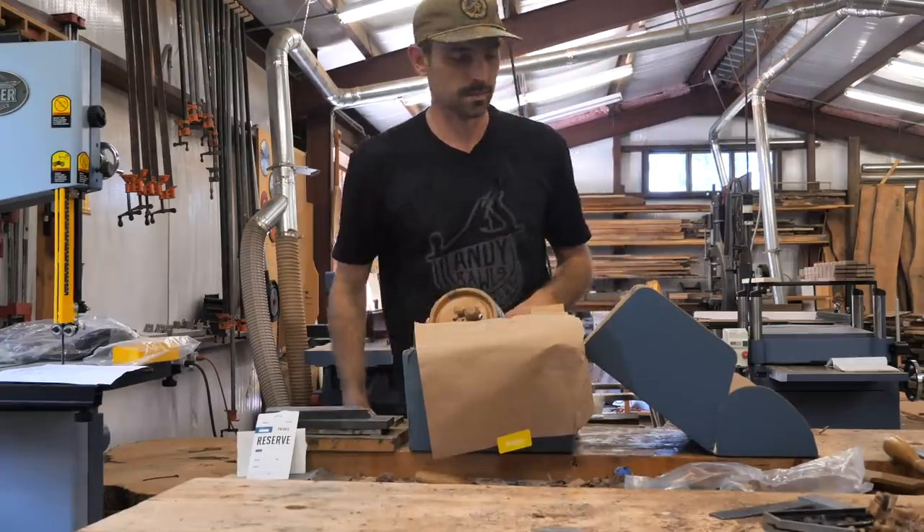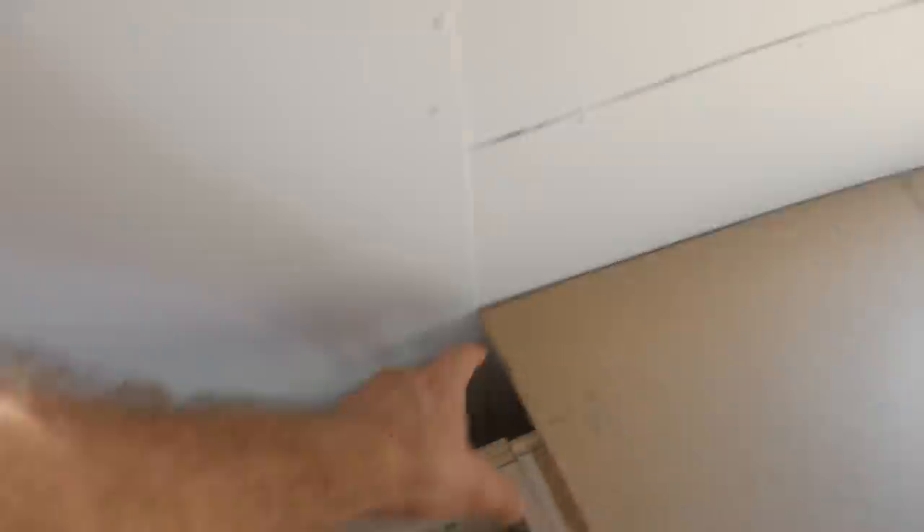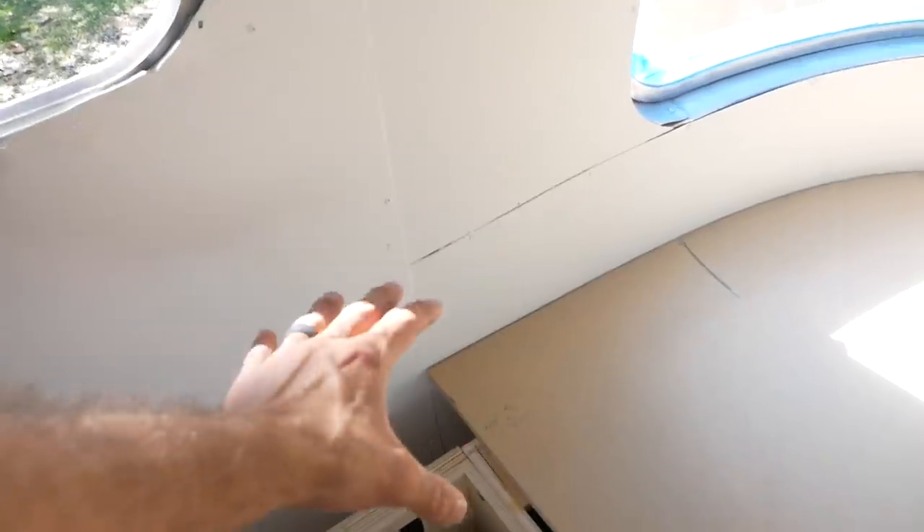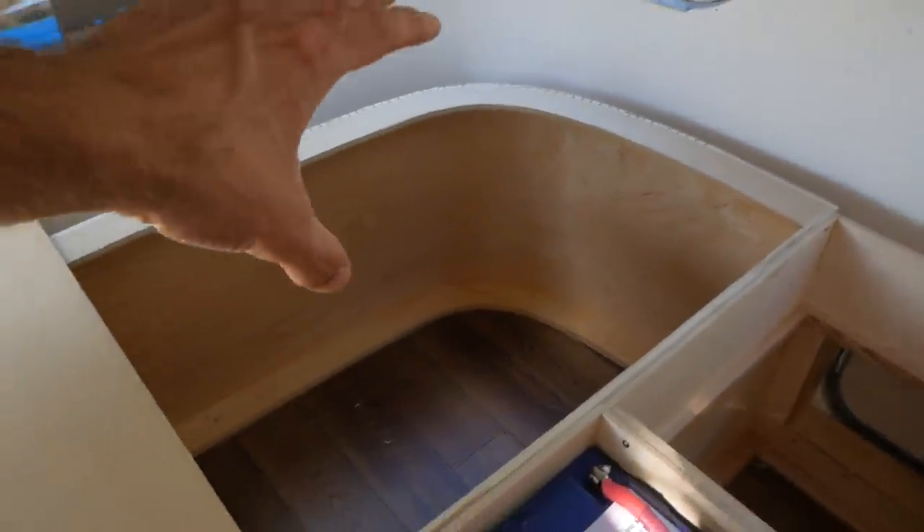So let's talk about what I've got going on — there's a bit of a gap here, about 3/16 to an eighth. Everything else is pretty tight. I'm tempted to keep working on this but I'm not going to because it could get worse. It's the bed, there's going to be a mattress — you're not going to see it. When I flip this jig over and check it on the other side it actually fits pretty good. There are slightly bigger gaps on that side but the mattress is going to cover it up so you're never going to see it.